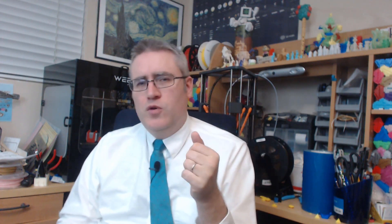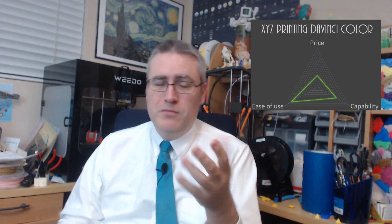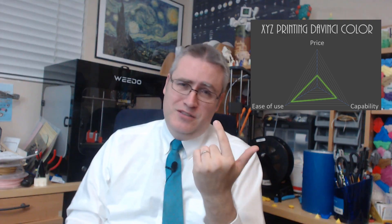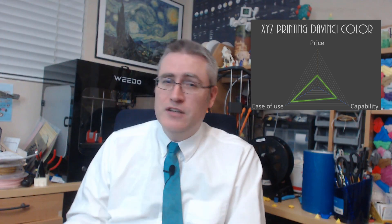The DaVinci Color is a very difficult 3D printer to score. I was in on the beta, so I got it before everyone else and they were still working out a lot of problems with it. I also had some issues with it after my original video. On price, it's super expensive — not just to own, but to operate, because you have to buy your filament and ink from XYZprinting, and they charge a lot for it. Its ease of use is actually fairly high: it's got a great slicer and a great touchscreen interface, so I'll give it a good score on that.